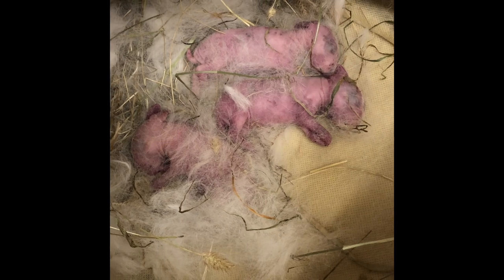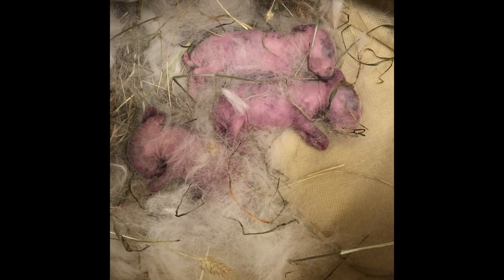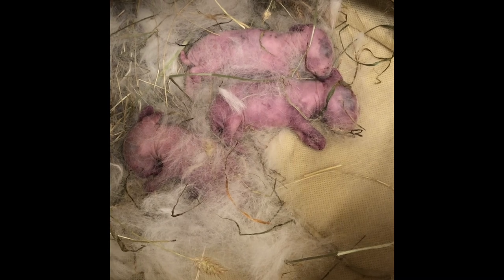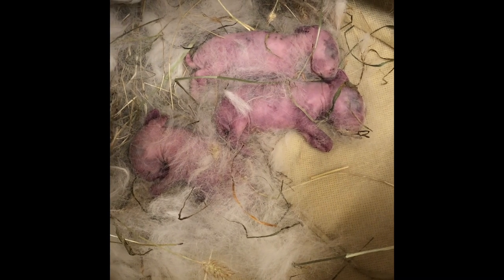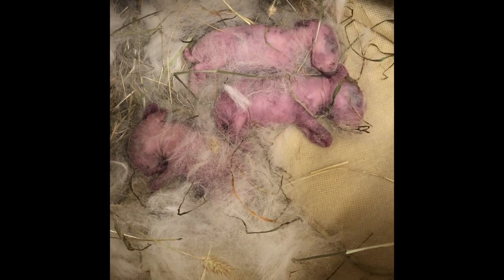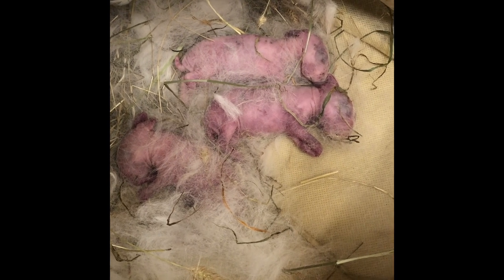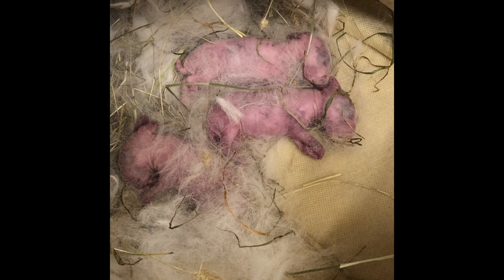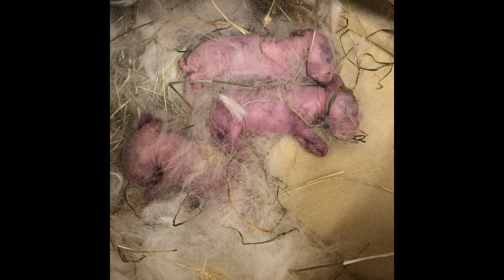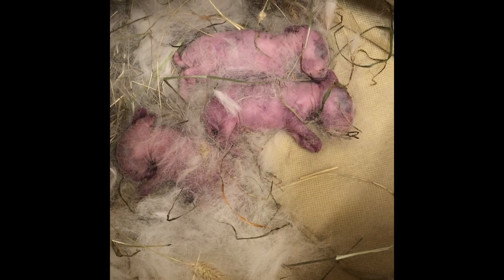Hey guys, sometimes you win some, sometimes you lose some. The three survivors when I got up this morning were gone — they didn't make it through the night. It doesn't mean that's not a good way to do it, because you can usually bring them back. I don't know why these guys didn't come all the way back. So instead of showing you how to reintroduce babies, I'll actually just be rebreeding her later today to get another litter in a month so I can test for the cataracts. I just wanted to let you guys know and update that these guys did not make it through the night despite the fact I had managed to bring them back. Thanks guys for stopping by.